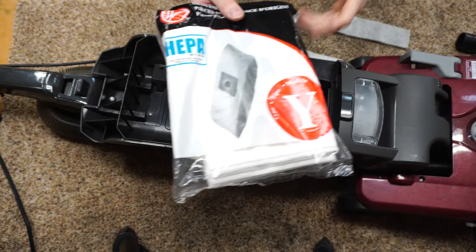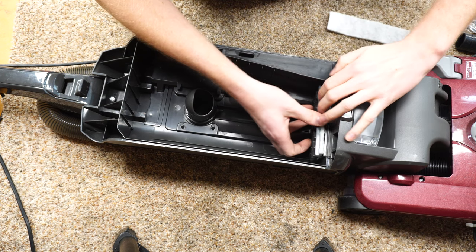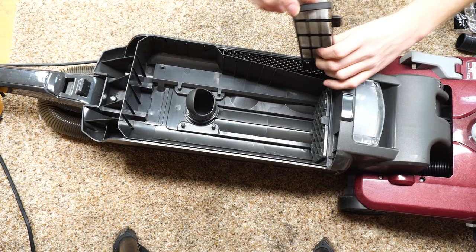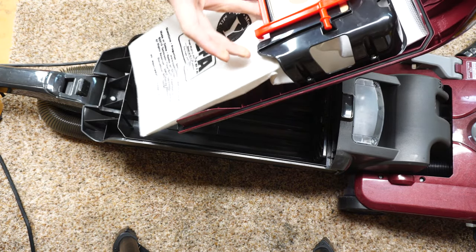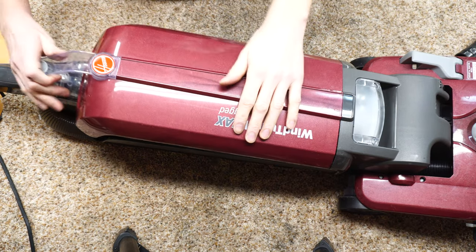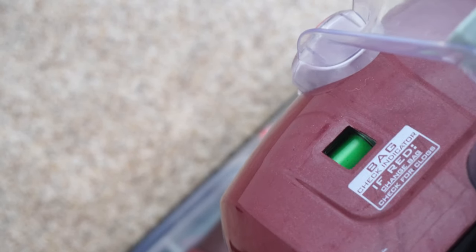I'll put a link in the description to the proper vacuum bags. You want to make sure you use genuine bags — do not use the replacements for this, they are quite bad. The filter on the side is not an allergen filter; it's to catch motor carbons, and that's all it does. Really, all the filtration on this machine is done in the HEPA bag. The bag just slides into place — super easy to put in properly, takes the guesswork out of changing the bag. This machine does have a full bag indicator, and I would say it works.